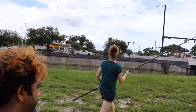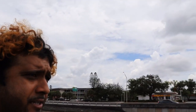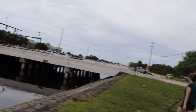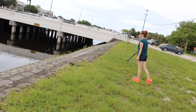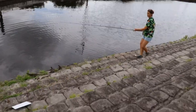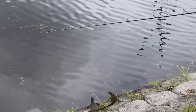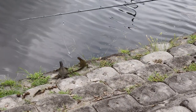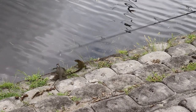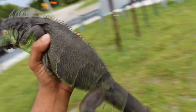We're out here with the Iguana Girls at the canal. It's overcast. There are some iguanas right over there — some fatties too. That one looks like it'll make some good jerk. Looks like the jerk iguana barbecue might be a possibility today.